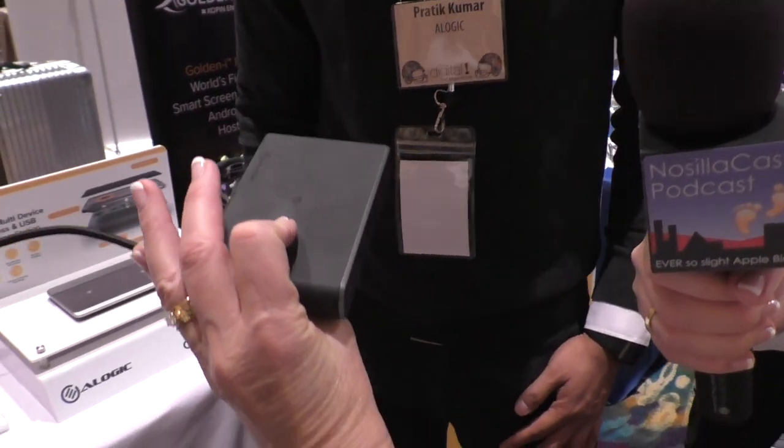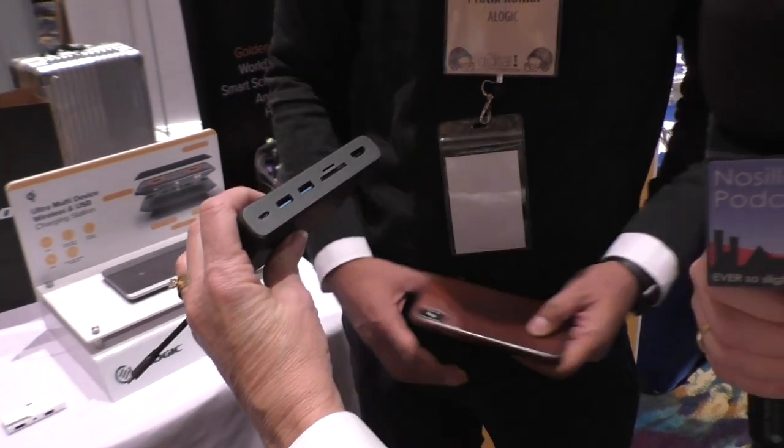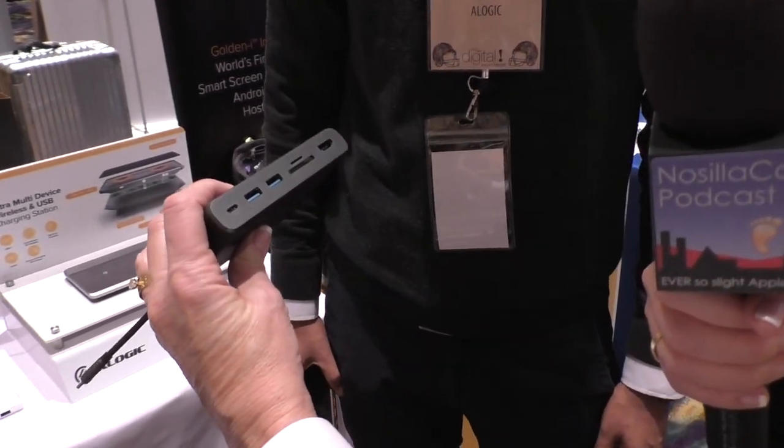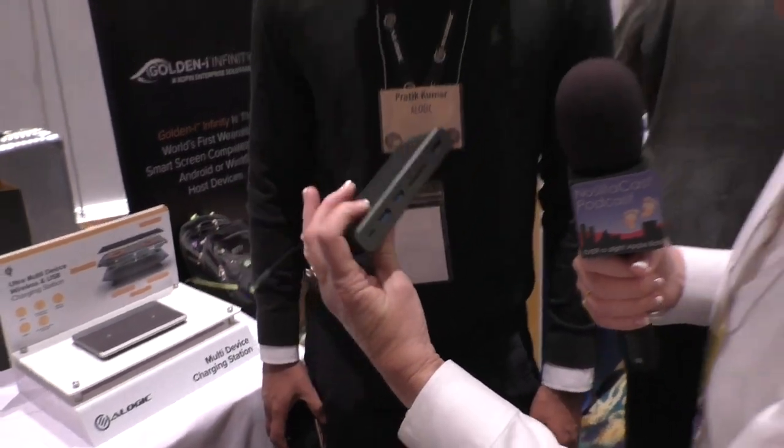This is about the size of a smartphone, maybe a little smaller, a little thicker. It has HDMI, an SD card slot, a couple of USB-A ports, and USB Type-C. It is a 5000 mAh power bank and it also has a wireless charging surface on the top.